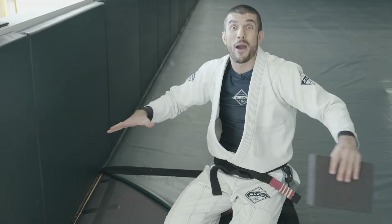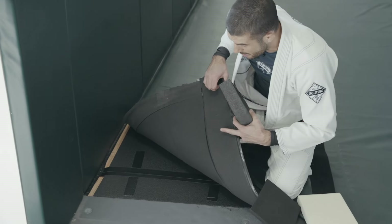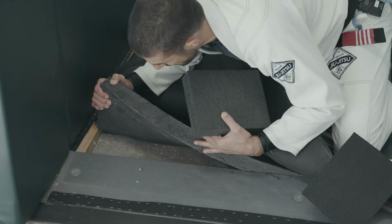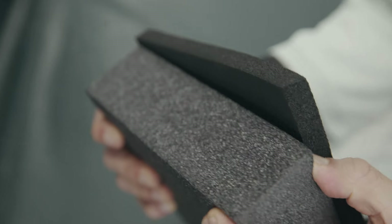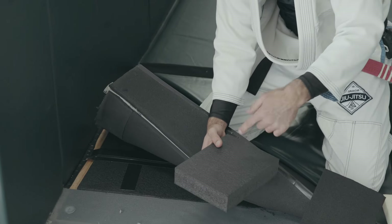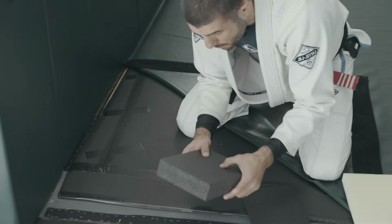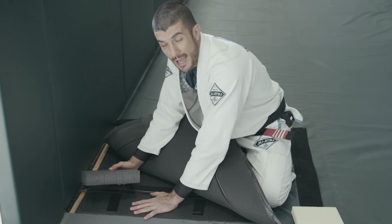What we went with is this polyethylene two-inch foam. This is for Jiu-Jitsu Heaven — we went all the way, as big as we possibly could. We have our two-inch polyethylene — closed cell, durable foam right here, very thick. This is for the safety aspect. You can drop your knee on this foam — 300-pound guy — and it's not going to penetrate and hit the concrete. It's super durable. This is lifelong lasting foam.